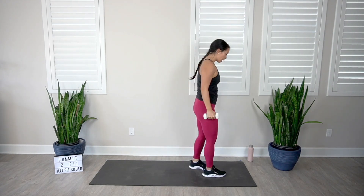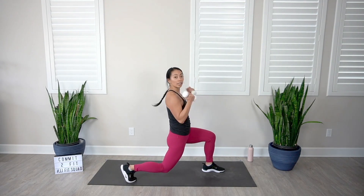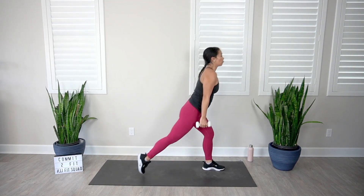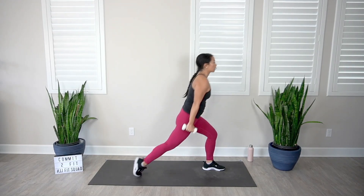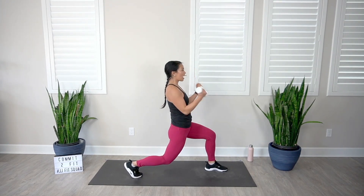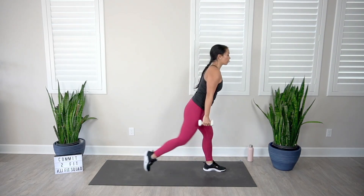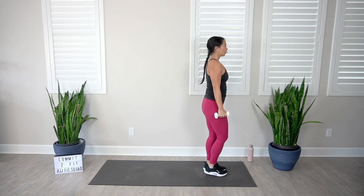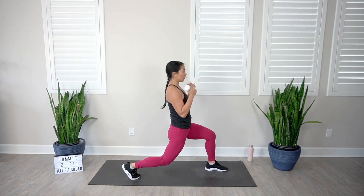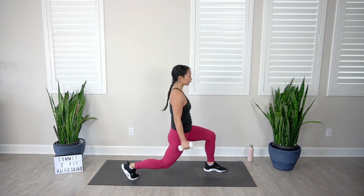Let's go into our reverse lunge with alternating bicep curls. Your challenge is to drop that back knee as low as you can, creating a 90-degree angle in both legs. Keep those elbows locked into the rib cage. Feel those thighs burn out — keep that chest nice and proud, opening up the shoulders. Eyes are looking straight ahead, not at the floor. Stay focused on the work that you're doing.